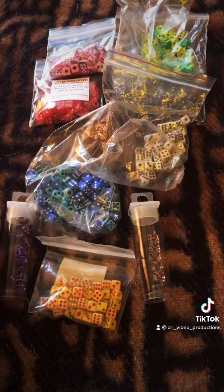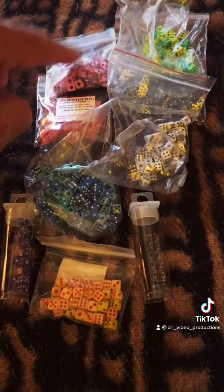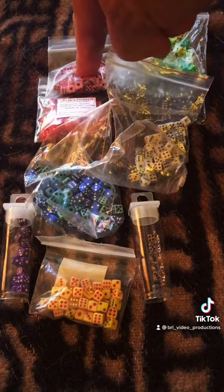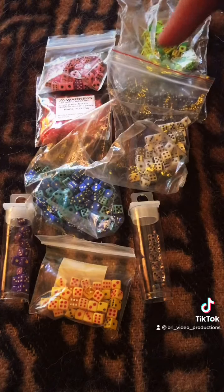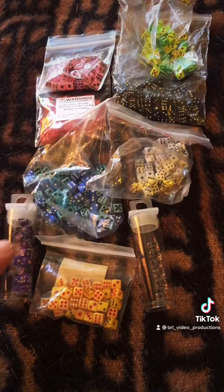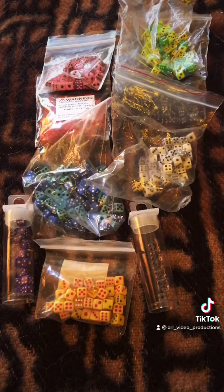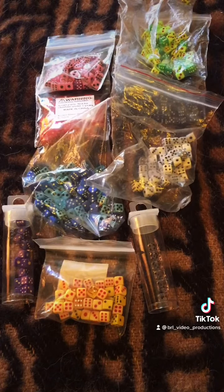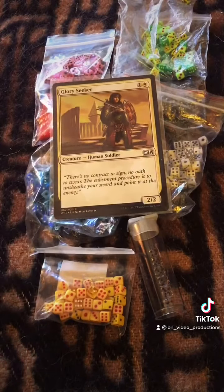I got black and clear for colorless lands, black mana, red mana, white and red for multicolored cards, green mana — this was purple, sorry, blue — white mana. And what I like about these is that they fit.